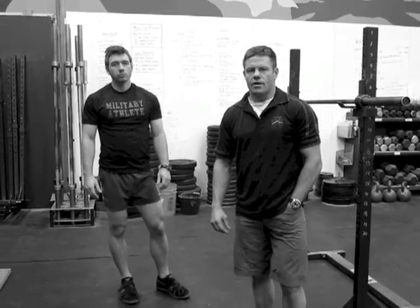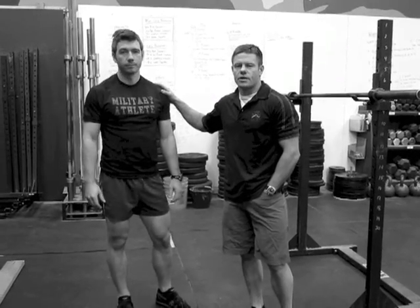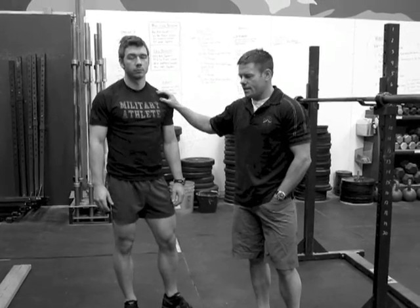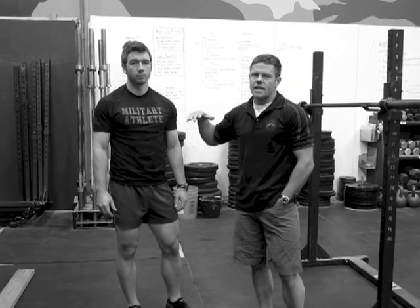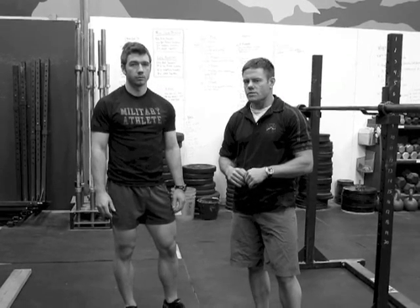Hi, I'm Rob Shaw with Mountain Athlete and Military Athlete, and this is Jordan Smotherman, my assistant coach. We're going to talk today about squatting. From our perspective, we're only interested in outside performance, so we squat in the gym not to lift more weight in the gym, but to make outside performance better.